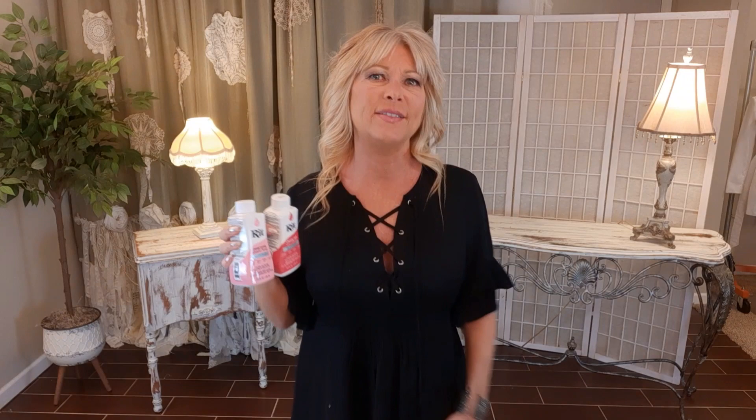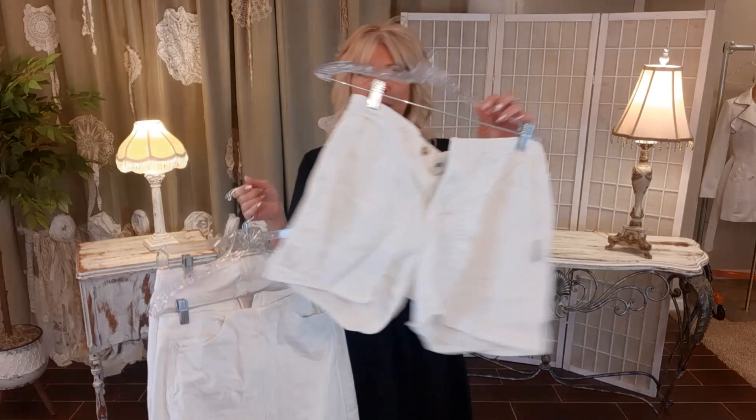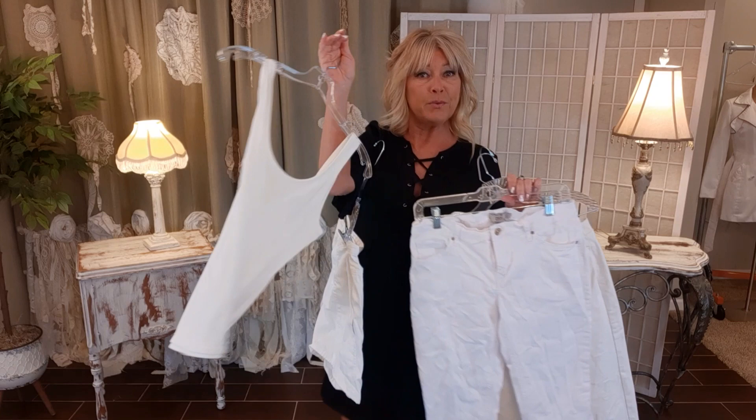One more thing before I get to the laundry room: if you want a matching set, this is the time to dye something to go with the jacket. Maybe you have a pair of shorts, a skirt, pants, a top, gloves, hat, or scarf — all cotton or a high cotton blend. Throw it in with your jacket and you're sure to have the same dye lot and pretty close to matching.